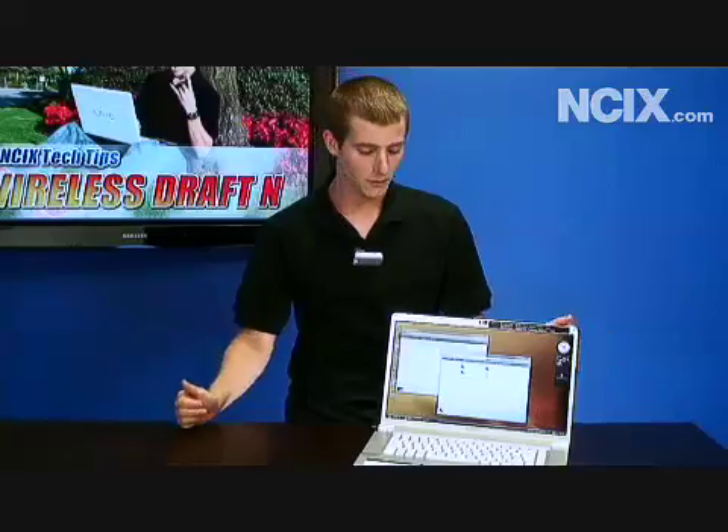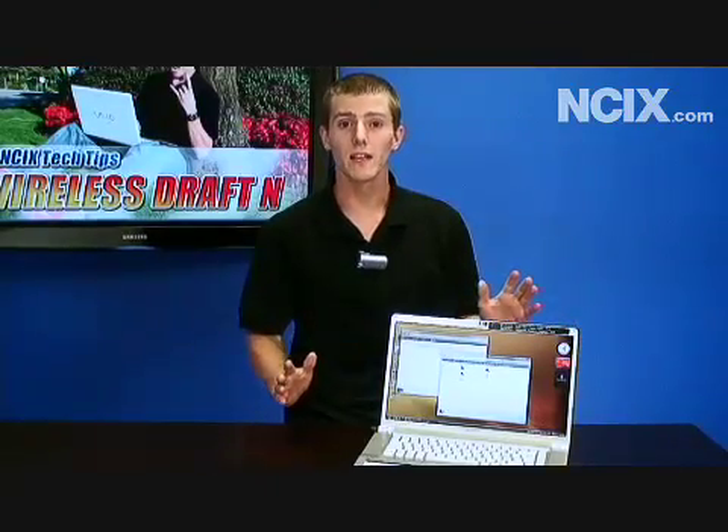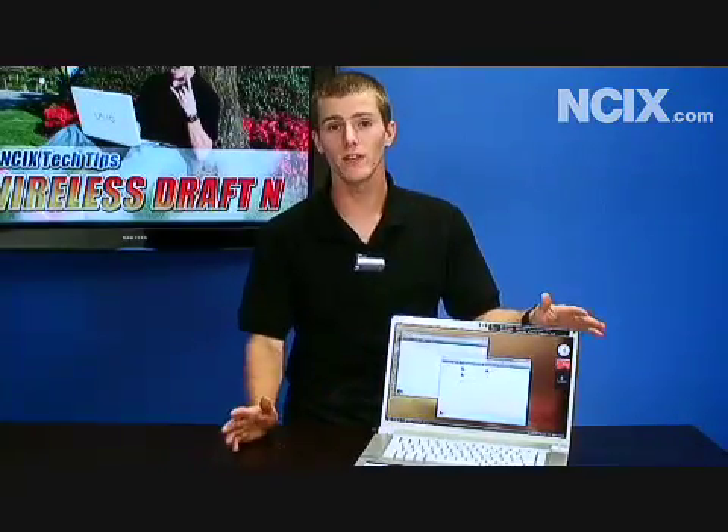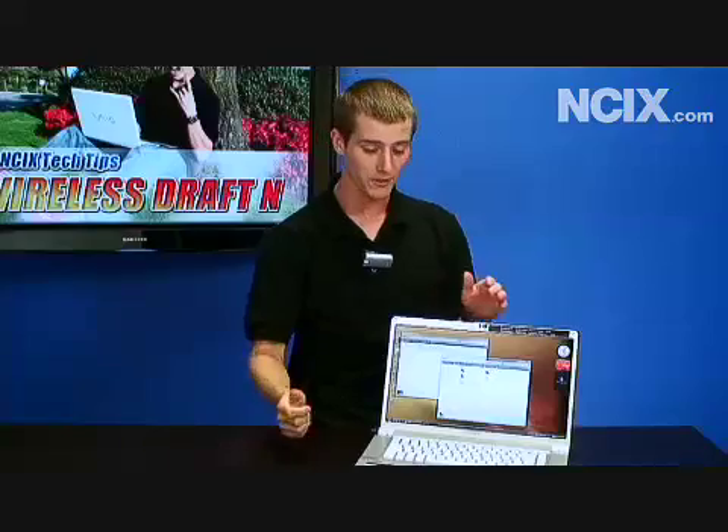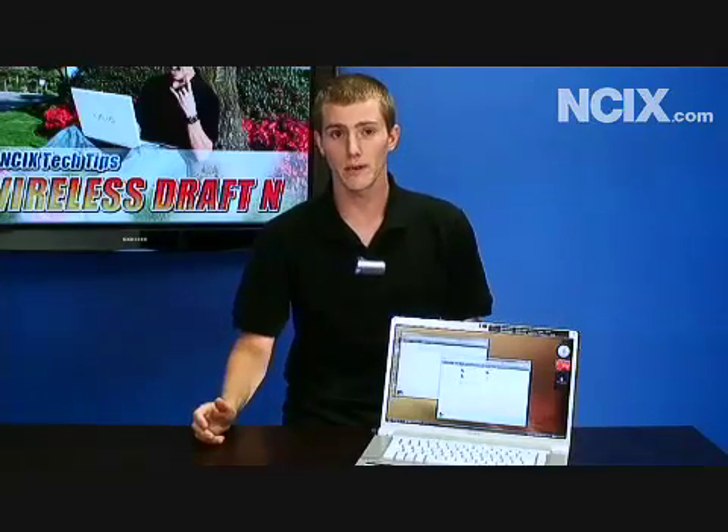I don't know about you, but when I'm lounging around the house on the couch, I'm pretty freaking lazy. So if I want to watch my HD videos or I want to listen to my music, I'm not willing to walk into the room where my file server is, pick up my USB key and get the file that way. So I need a really fast wireless network in my house.